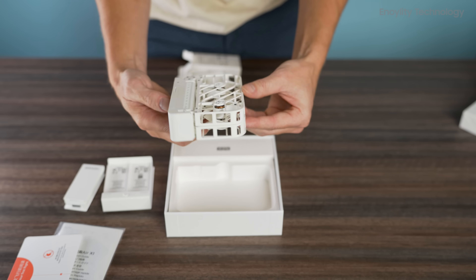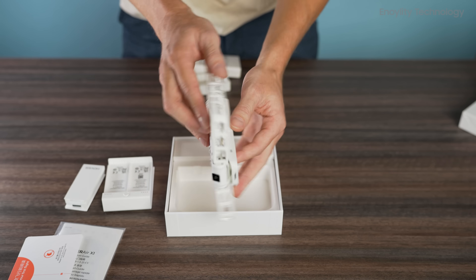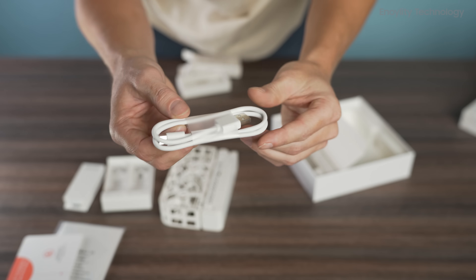When you first unbox it, you'll notice its compact design. The drone folds up neatly like a book, making it extremely portable.